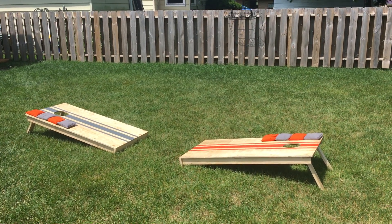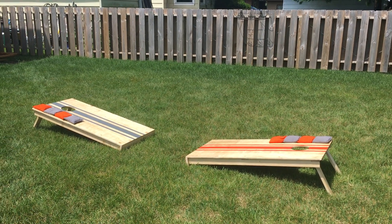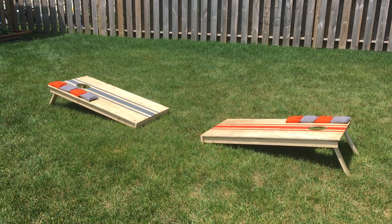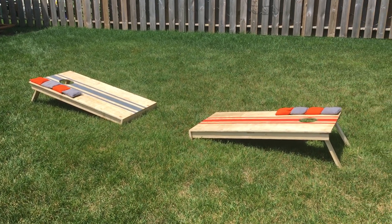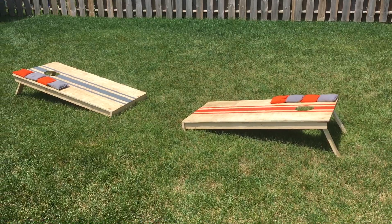Just got done building my first ever cornhole set. It's late June, summer's already well underway, and I wanted to make my own set — it would be fun for family vacations. We've got one coming up next weekend already.